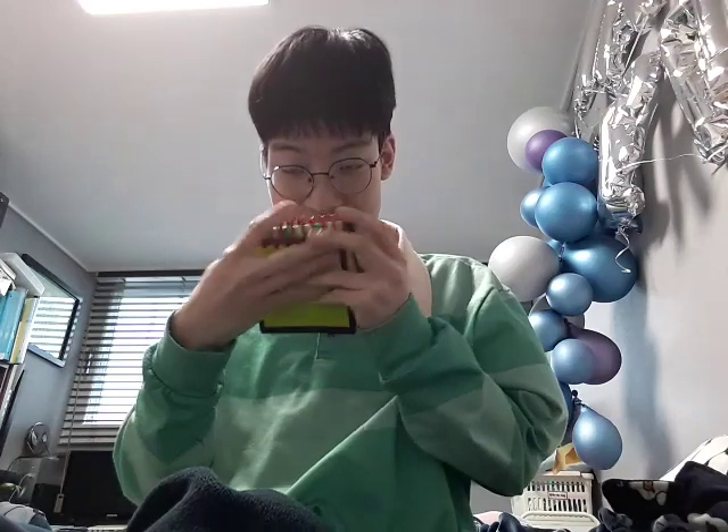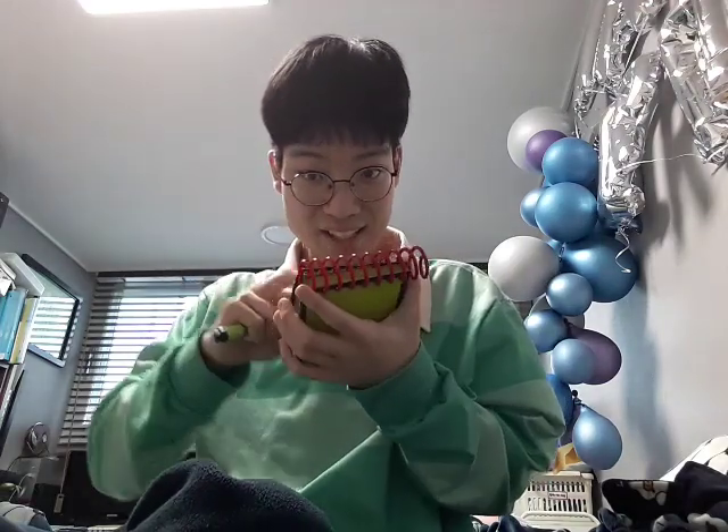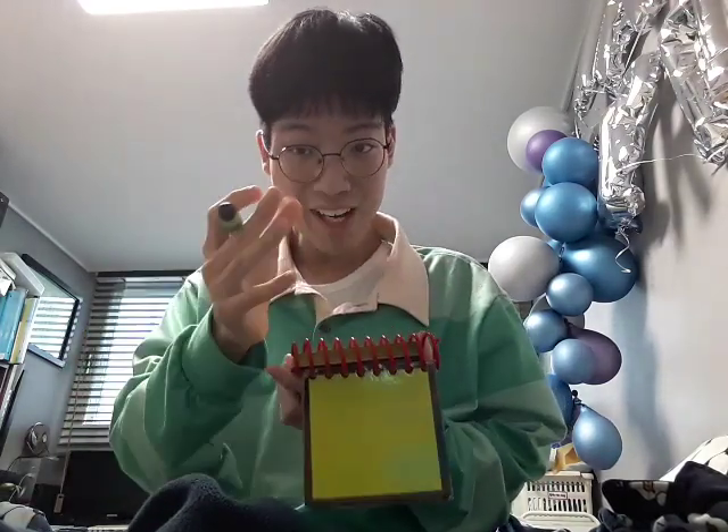Now what do we do? Yeah, we need our handy dandy notebook. Okay, so we have bricks.